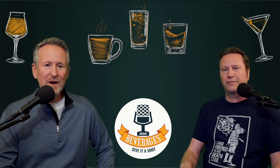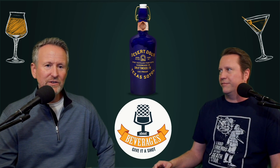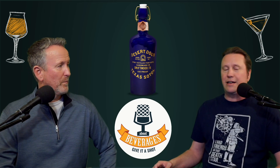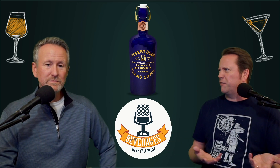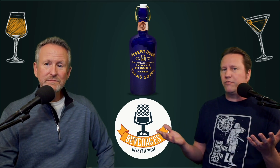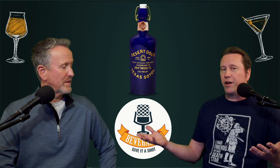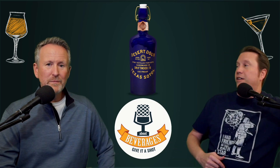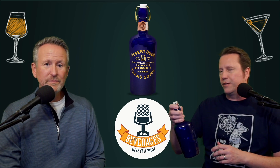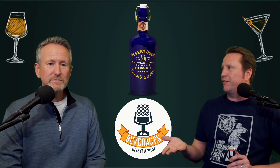I'm Andrew and I am Keith, and we are About Beverages, and the beverage we are about today is the Desert Door Oak Aged Texas Sotol. 100 proof, 50% ABV. They do make two other different kinds — one of them is 40% — and this one seems to be right around 50 bucks depending on where you find it. Some of the other ones can go up to 80, 85, 90 dollars.